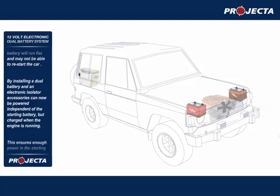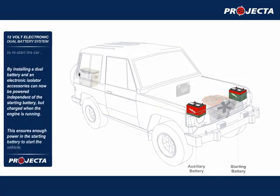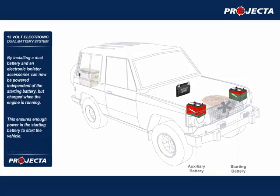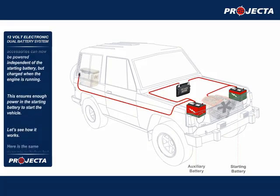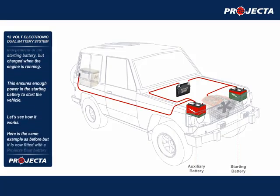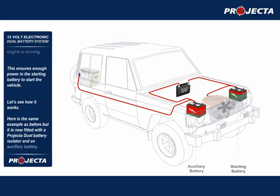By installing a dual battery and an electronic isolator, accessories can now be powered independent of the starting battery but charged when the engine is running. This ensures enough power in the starting battery to start the vehicle.